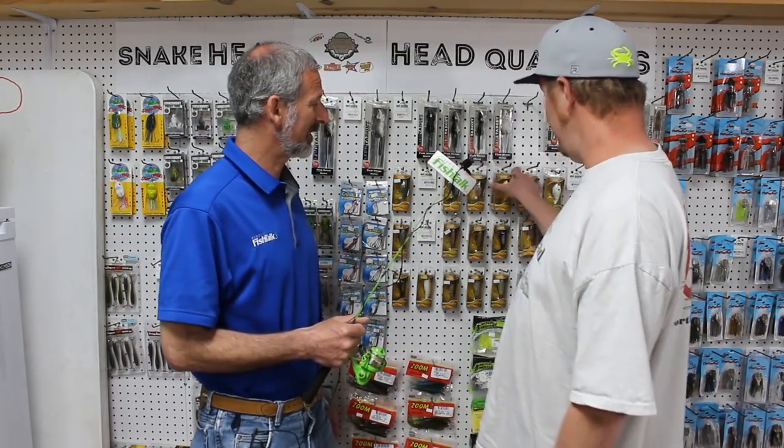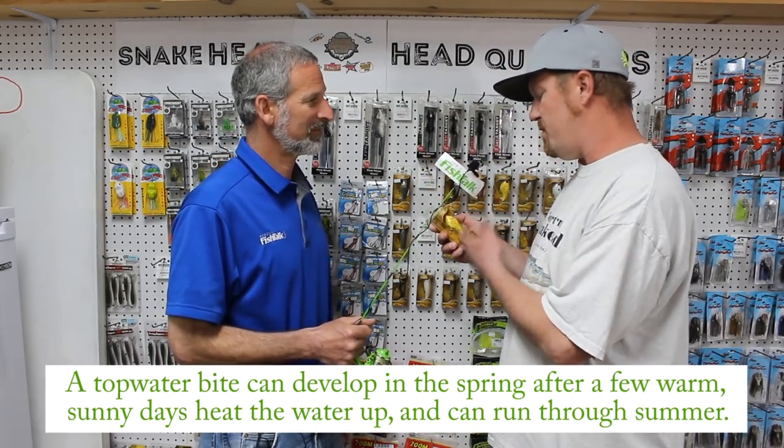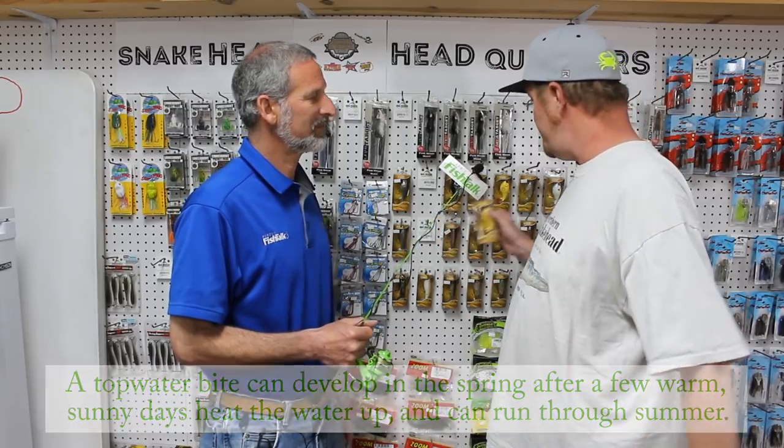As a snakehead die-hard, what's your favorite lure? My favorite lure is definitely the River2Sea Whopper Plopper. That has probably been my most effective bait once they released it — more effective than any other bait when they have a topwater bite.